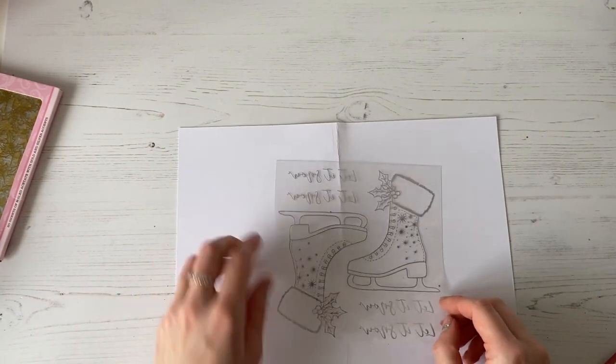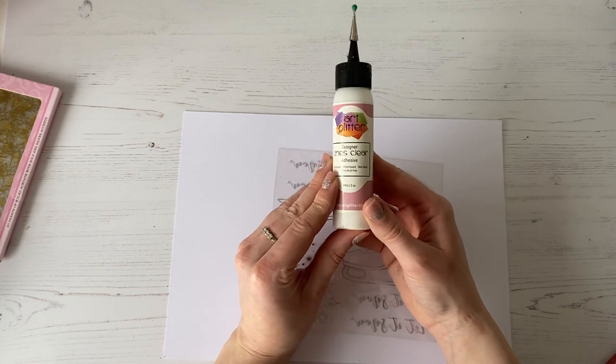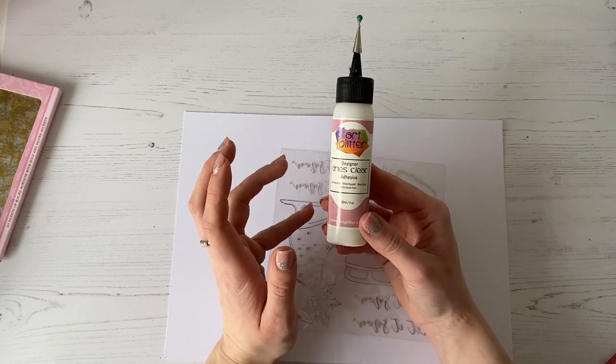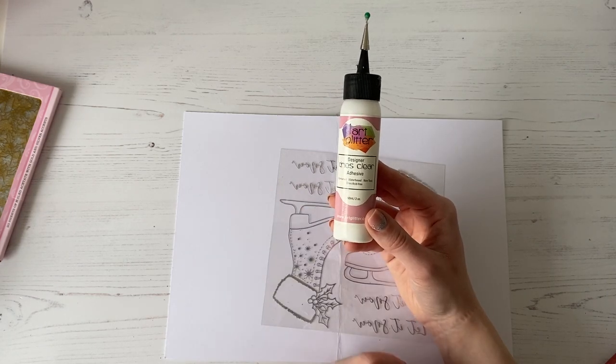So what I'm going to do now is take a piece of scrap card and we're going to take our design and start to work onto this. The glue that I'm using is the Arc Glitter Dries Clear Glue — this is the one that I recommend. I've used this glue for years and it is absolutely fabulous. When you use it on your acetate, it is going to dry absolutely crystal clear, and I'm going to show you that in a moment.